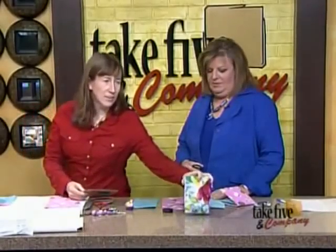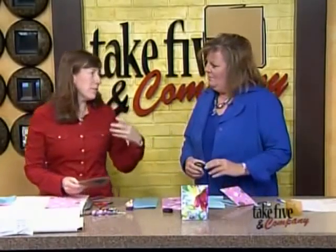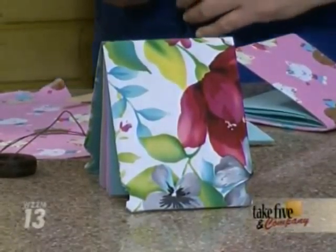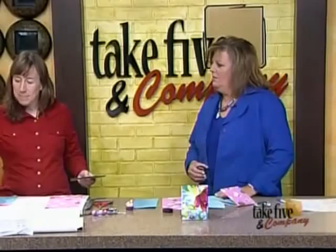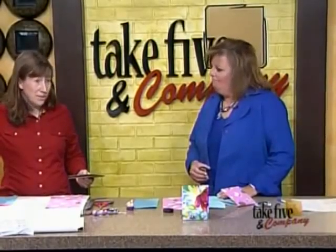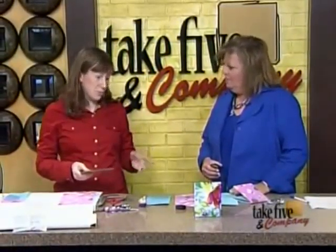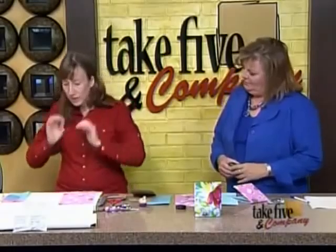I thought, you know what, we can do something with that. So I started making these little notebooks - my kids are at that stage where they're learning to write and they want to tell stories, so we're making little books. You can also use a cereal box, just cut up what you have, and you can use this technique to cover your kids' notebooks for school.